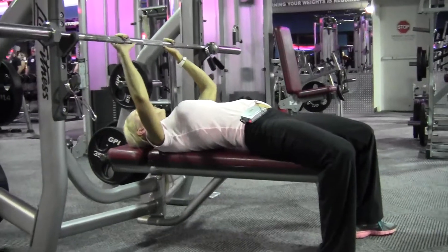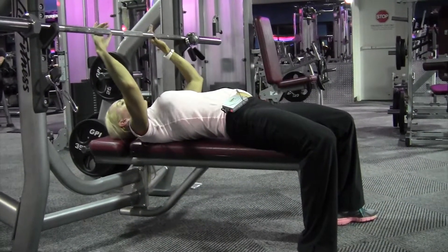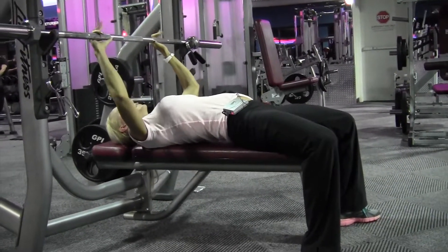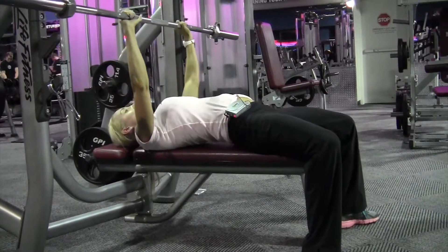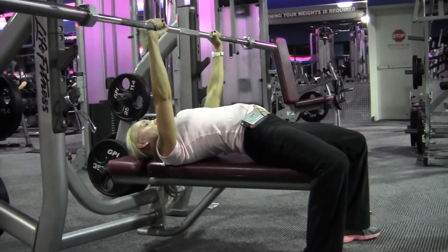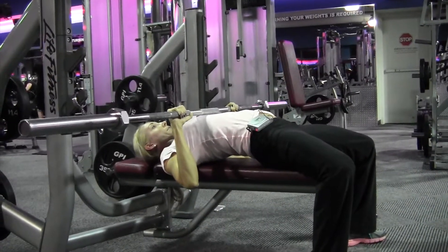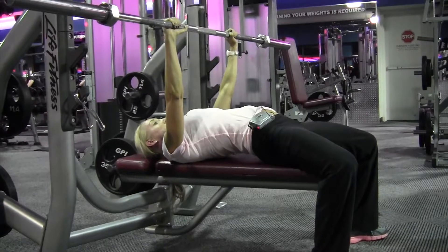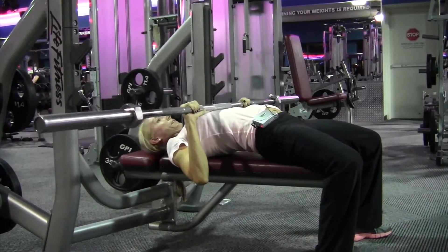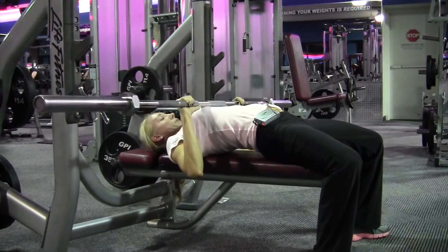We're going to do close grip. So you've got the middle of the bar — I always touch my thumbs on the little raised area. Get it up, knuckles to the ceiling, and your shoulder blades are squeezed and activated. You're going to come down, press — the bar should hit your nipple line. Your elbows should be about 90 degrees, and up like this.